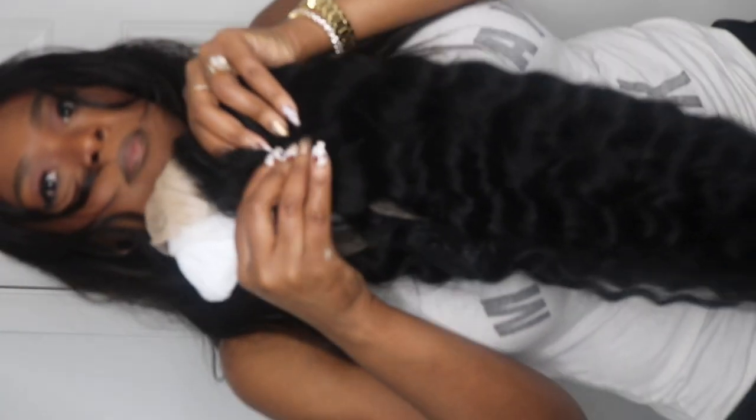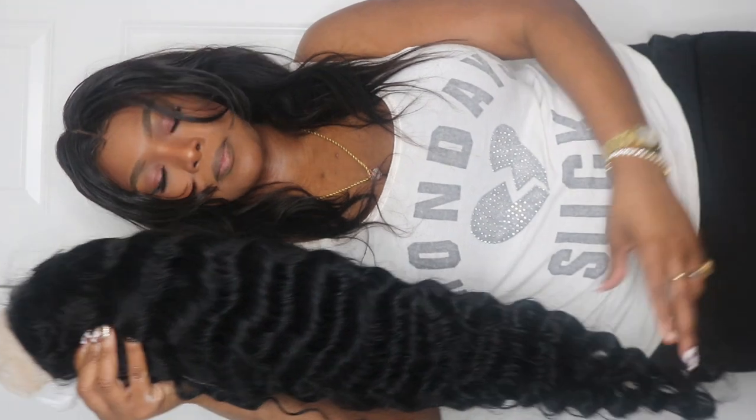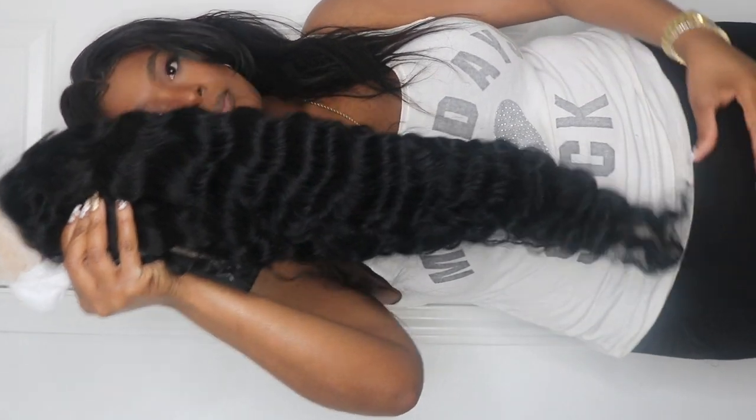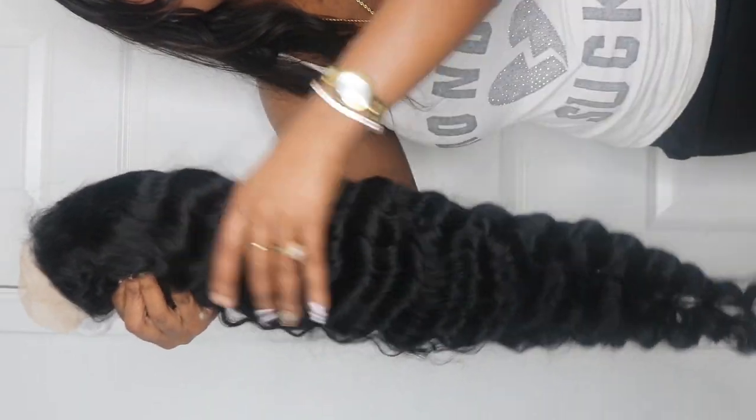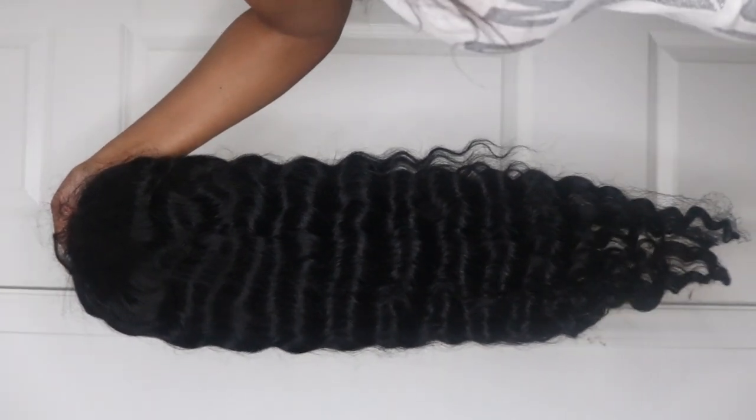You don't even see any lace at all, actually. This is the hair itself. The hair is super soft, super thick. I like full hair, and again it's 30 inches. There was no shedding, and I'm absolutely in love with this hair.